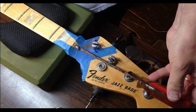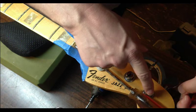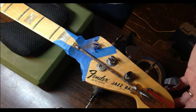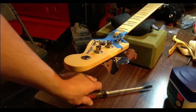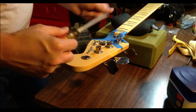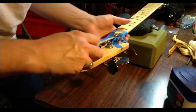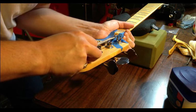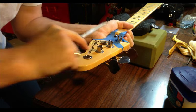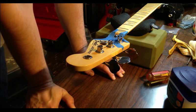I can use a flathead screwdriver now and insert it into here, whereas before I could not. But the problem is, as you can see, this tuning peg is getting in the way. So I'm going to have to remove this last tuning peg temporarily so we can use the screwdriver. I think this thing is going to end up cracking and making the situation worse if we're not careful. Let's try one more time to turn it with the screwdriver — that thing is really in there. I don't think that's going to work, so we're going to go to Plan B.